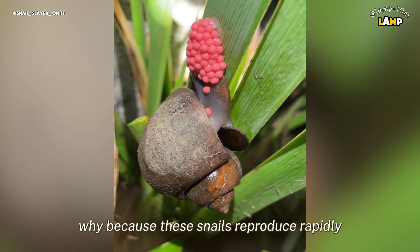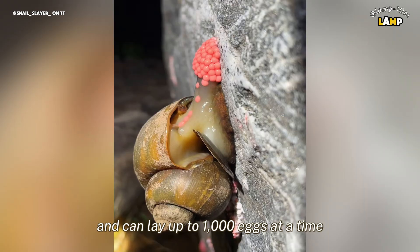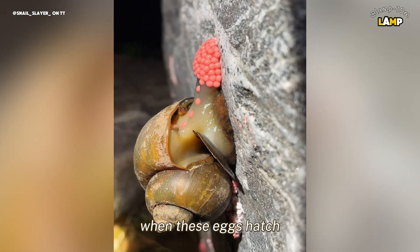Why? Because these snails reproduce rapidly and can lay up to 1,000 eggs at a time, covering plants and surfaces with their bright pink clusters.